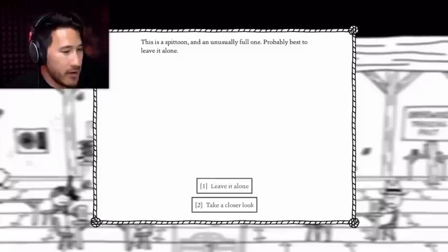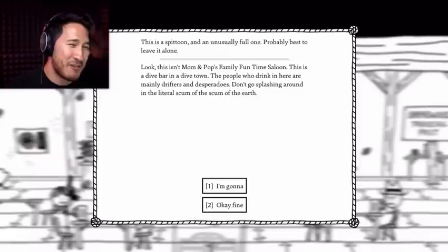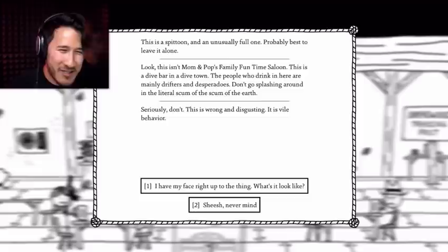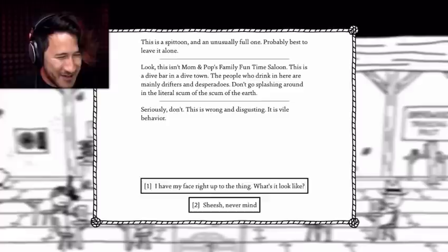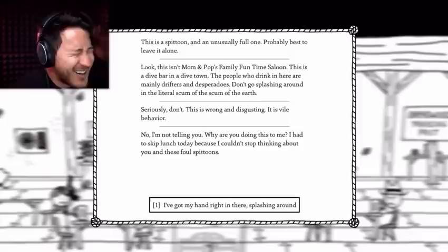It's another spittoon! I'm gonna take a closer look. Look, this isn't mom-and-pop's family fun-time saloon. This is a dive bar in a dive town. The people who drink in here are mainly drifters and desperadoes. Don't go splashing around in the literal scum of the scum of the earth. Seriously, don't. This is wrong and disgusting — it is vile behavior. I have my face right up to the thing. What's it look like? No, I'm not telling you. Why are you doing this to me? I had to skip lunch today because I couldn't stop thinking about you and these foul spittoons. I've got my hand right in there. Splash it around. I'm not listening. You find nothing. You're the worst person in the world.